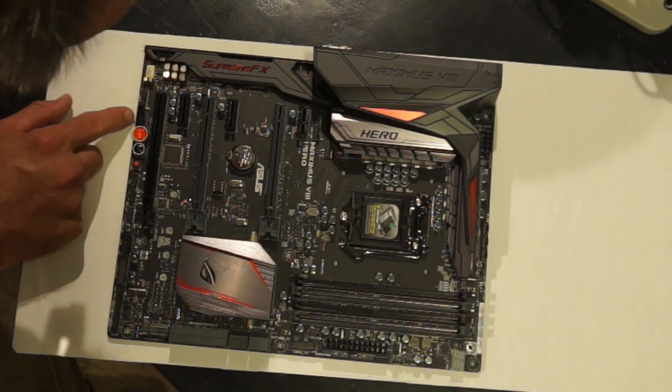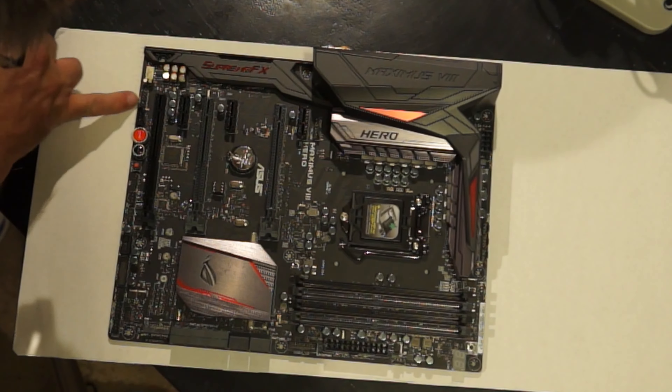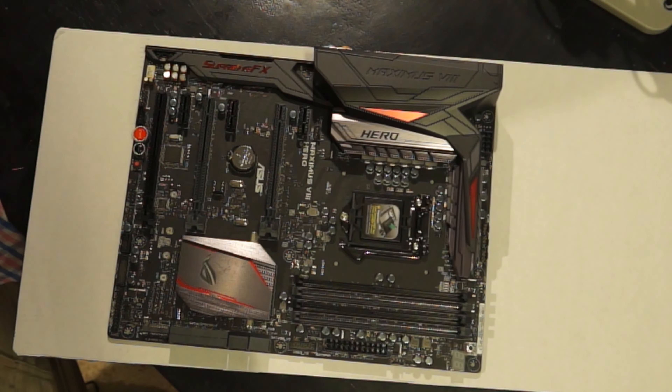Here we have a Thunderbolt header. This connector is for an add-on Thunderbolt I/O card that supports Intel's Thunderbolt technology, allowing you to connect up to six Thunderbolt-enabled devices and a DisplayPort-enabled display in a daisy-chain configuration. This one is an AFP connector — front panel audio. And this is the front panel audio connector confirmed.